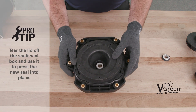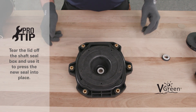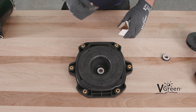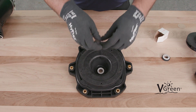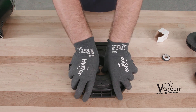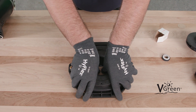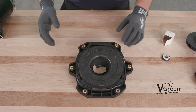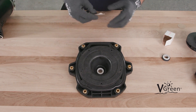Here's a pro tip. Tear off the lid of the shaft seal box and use it to press the new seal into place. This allows application of even pressure to the shaft seal while protecting the seal itself from harmful oils and debris that are easily transferred by hand when touching sensitive seal surfaces during installation.